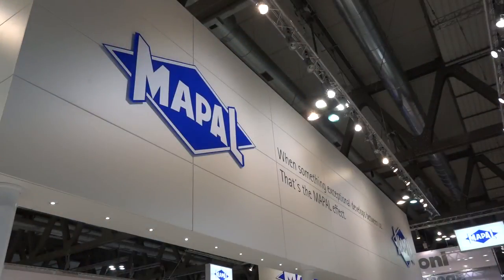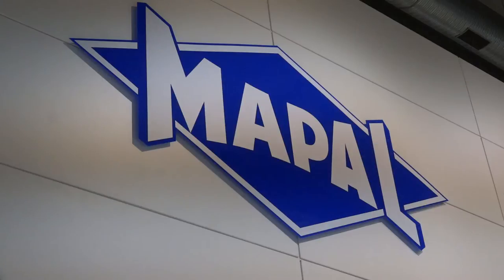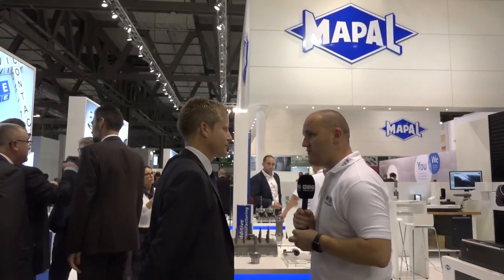Wayne, there's hundreds if not thousands of indexable drills around the world, but I've never seen one made in this process. Can you talk me through it?